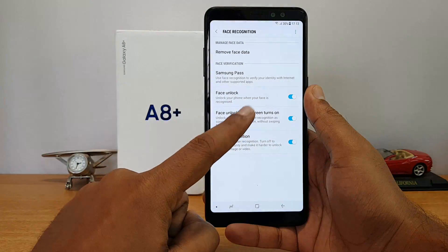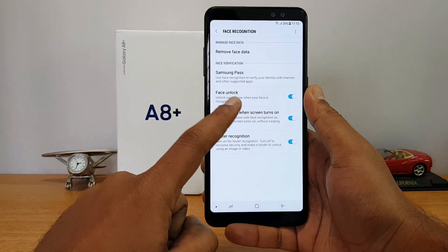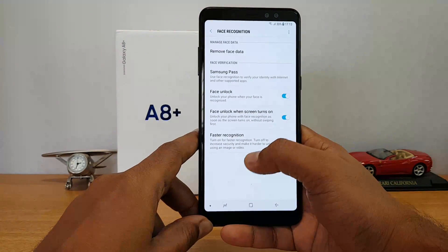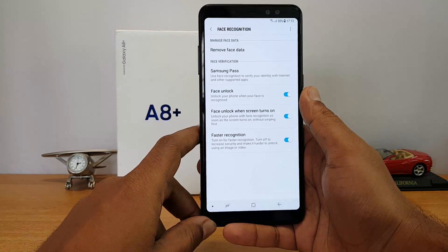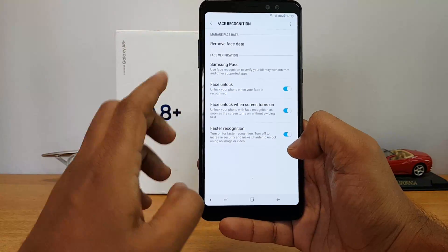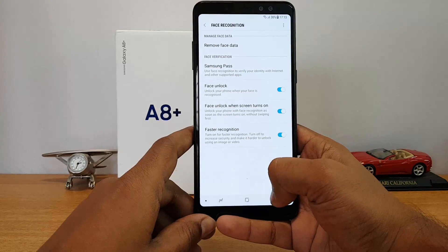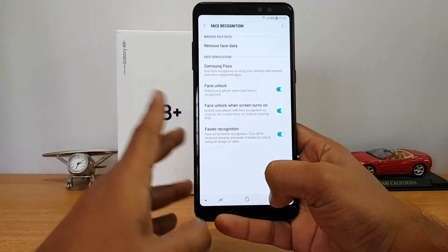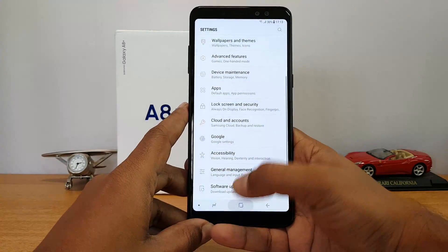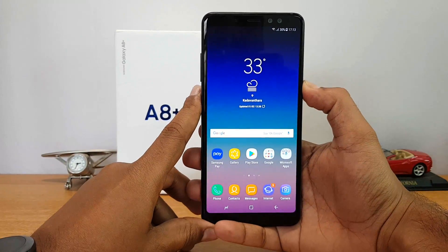Then there is Face Unlock, which we mentioned, and 'Face Unlock When Screen Turns On' is also included here. There's also a Faster Recognition option. Faster recognition means it will be quicker to unlock the device, but it will be a bit less secure than the normal mode, which is a bit more secure but takes slightly more time.